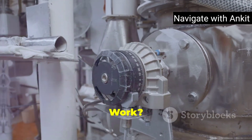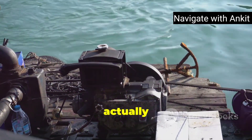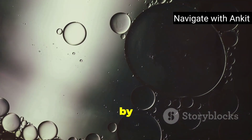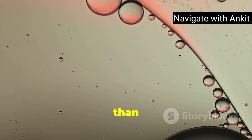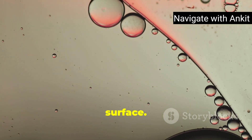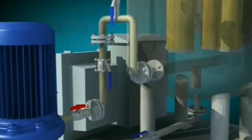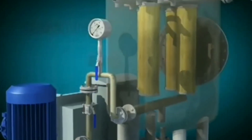Now let's talk about how this machine actually works. The principle behind an OWS is pretty simple — it's all about separation by gravity. Oil is less dense than water, so it naturally rises to the surface. Let's break down the process in stages. First, the initial stage: core separation.